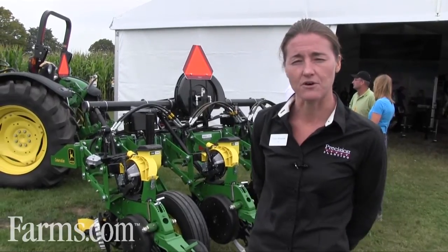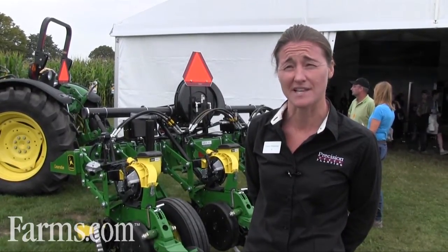I'm Dawn Mast with Precision Planting based out of Tremont, Illinois. You're at the Ontario Outdoor Show, and what we're looking at is a plot planter outside the Monsanto booth, really outfitted with the latest and greatest from Precision Planting.